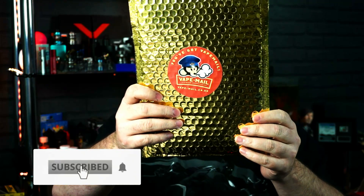Yo, yo, yo people, welcome back to another Juice Review and yes, it is that time of the month — it is vape mail time.